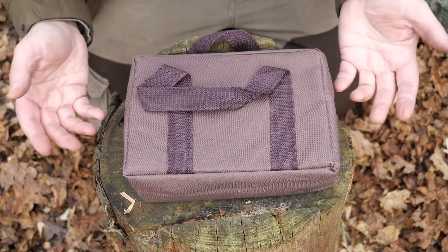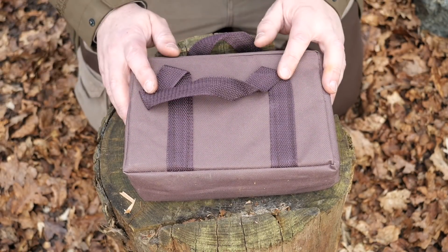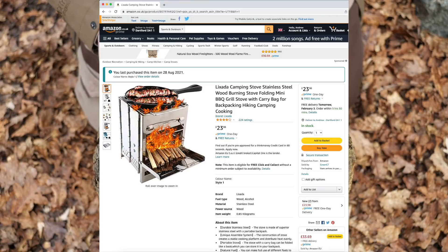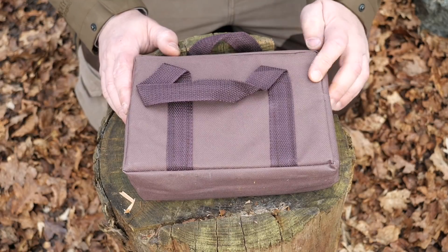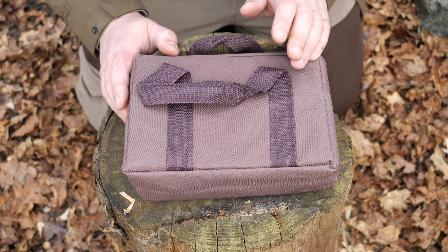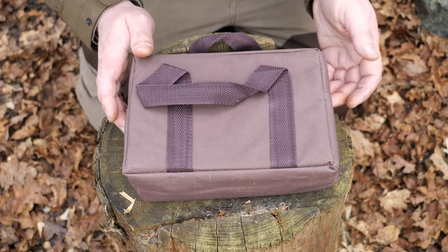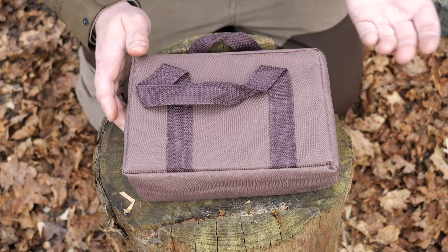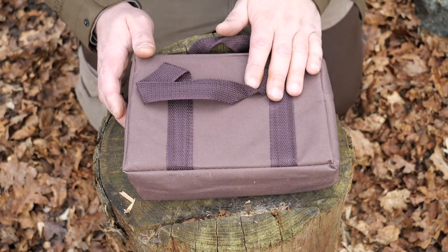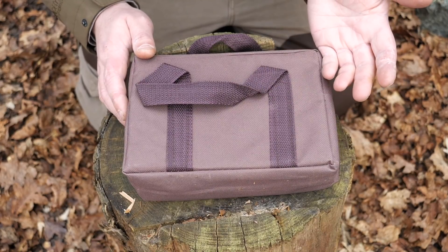Right, so this is the stove — comes in a kind of canvassy case which is nice. My one is branded as Lixada but you're going to have seen these with all sorts of branding to no branding at all. That's because it's one of them Chinese reference designs — there's a factory making these, companies ordering them or having them branded, like laser etched or whatever, with their logo. I've seen them up to about £50 I think, so go for the cheapest one because they're all exactly the same.